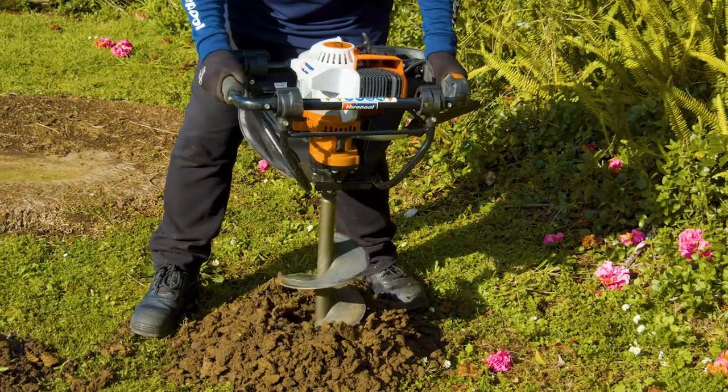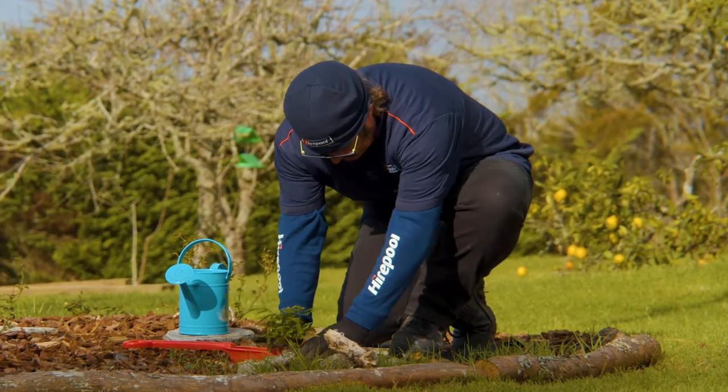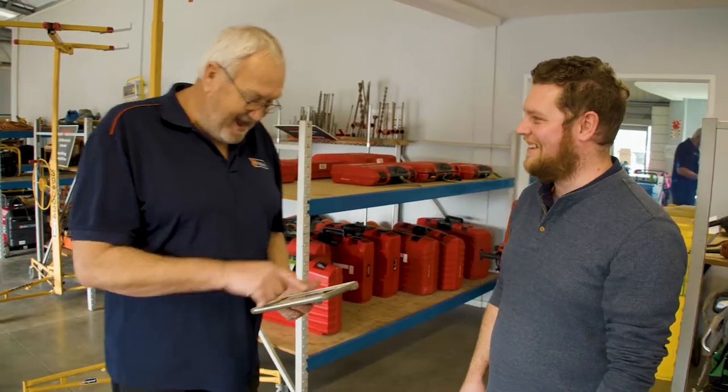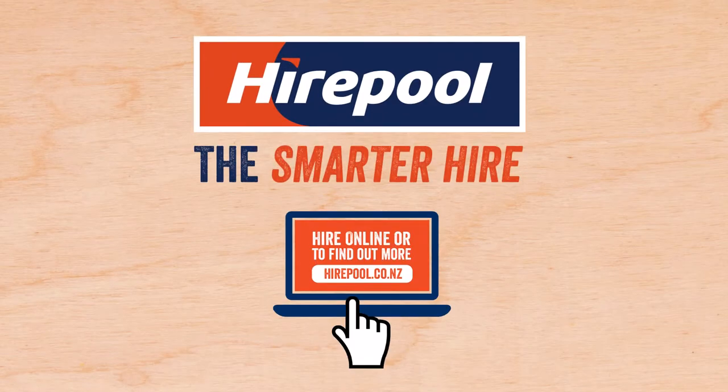So whatever digging job you're looking to tackle — whether it's for decking, fencing or even gardening — Hyrepool will have a posthole borer solution for you. If you'd like more information, our friendly Hyrepool staff will be happy to answer any of your questions. Hyrepool — the smarter hire.